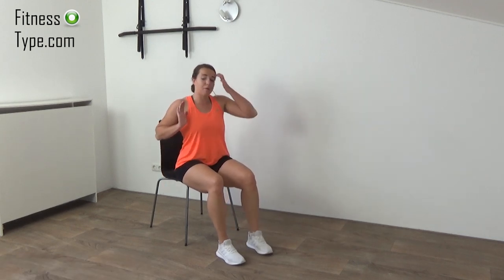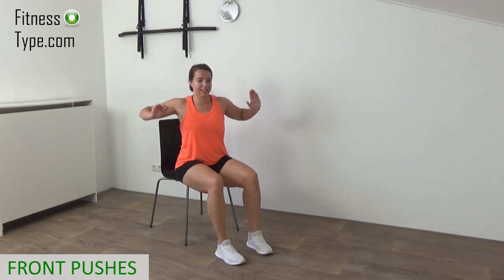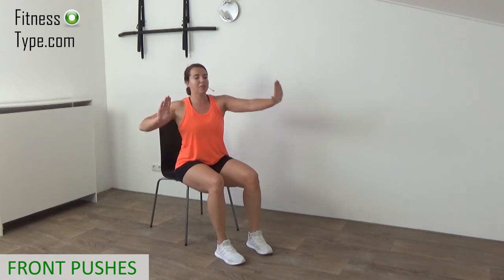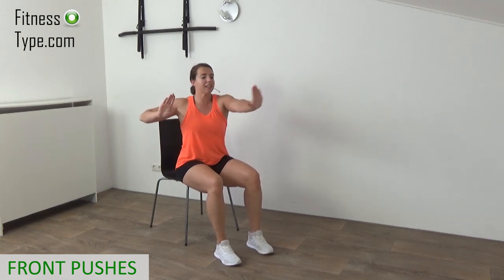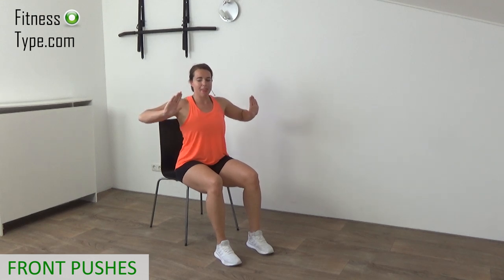Sit straight up, hands at chest height. We're going to push — arm goes out in front and back in. Your elbows are up at shoulder height, press out in front, then bring your arm back. Make sure you focus on the press in front — you can feel it in your chest, and in your shoulders by lifting the elbows up. Belly button is still in, engage your abs, back is straight, knees at a 90-degree angle, and whole feet on the floor. Press in front, just a few more, and that's it.